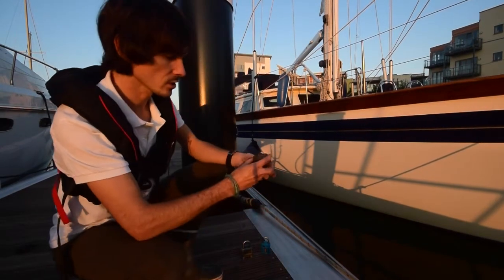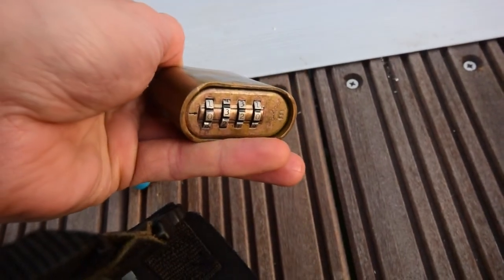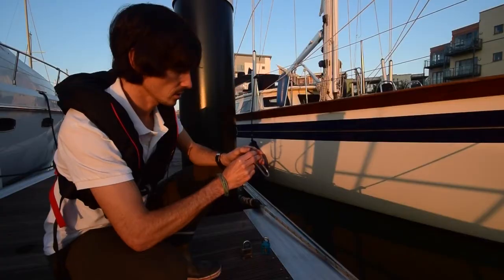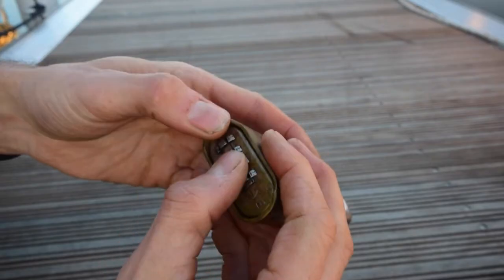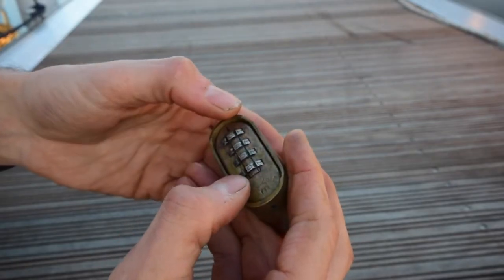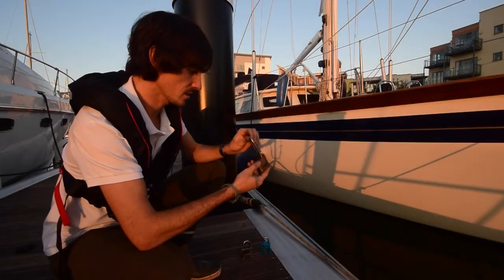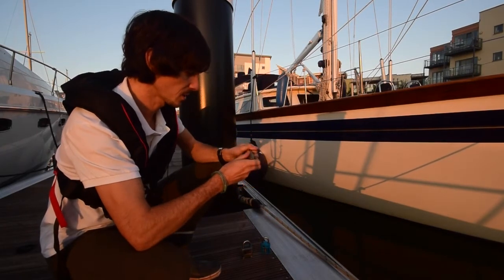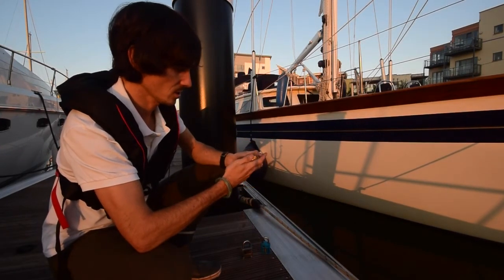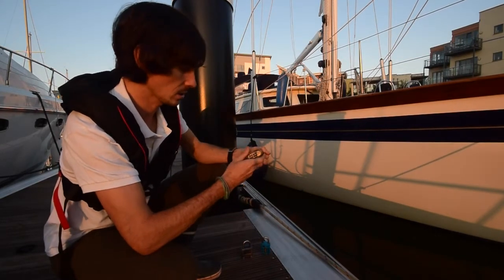We'll start with the ABUS first — brass body with stainless. This hasn't been used for nine months. The numbers are a bit sticky but they do turn. It is a bit stiff, which is to be expected for a padlock that hasn't been used for nine months, but it does appear to open. And if we spin the numbers, it does lock OK.